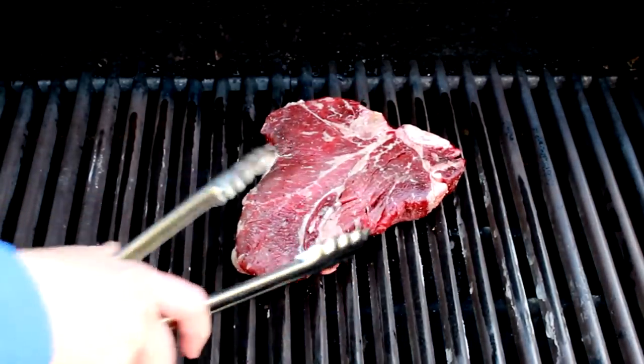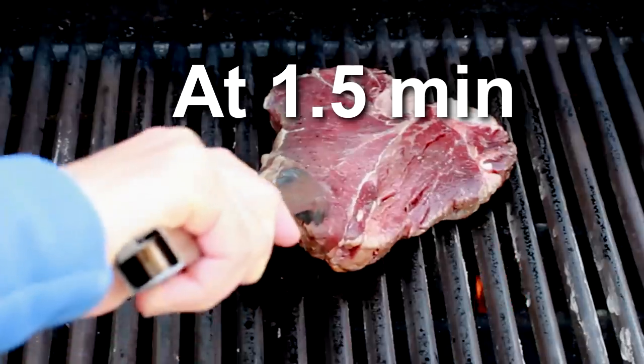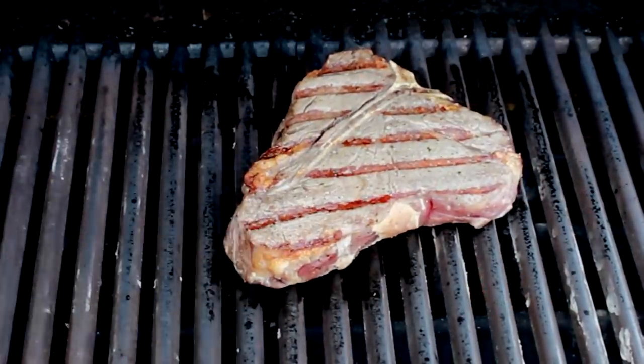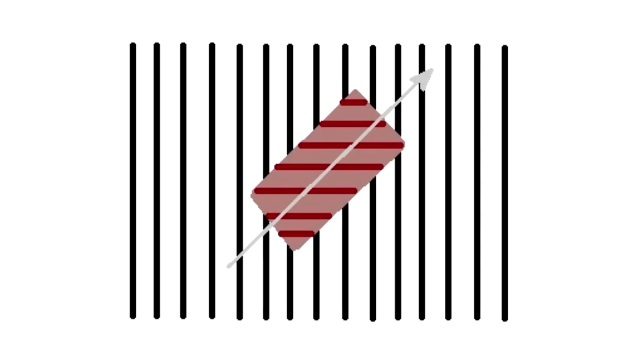Place the meat diagonally to the grill grates and cover the grill. After one and a half minutes, check for grill marks. If they look good, flip the meat keeping the same orientation on the grill. In other words, if my meat was positioned bottom left to top right, I'll keep it that way.